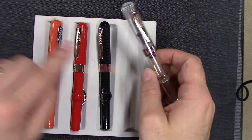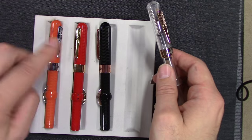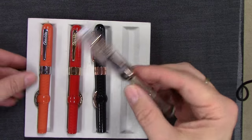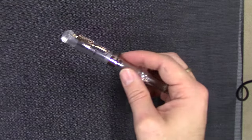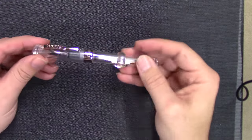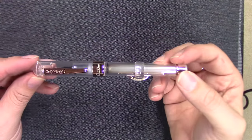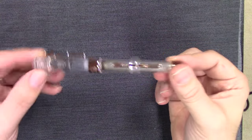These pens have different trim on each one — rose gold, yellow gold, and nickel-plated trim. Let's take a look at the clear demonstrator, which gives us a better understanding of the workings and how a crescent filler works because we can see everything.